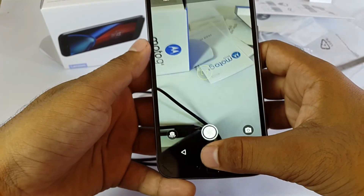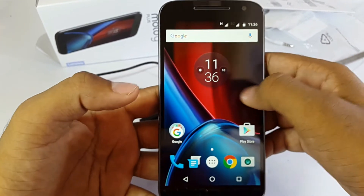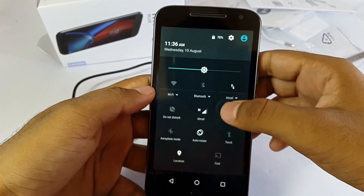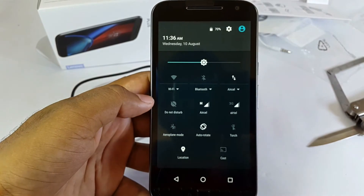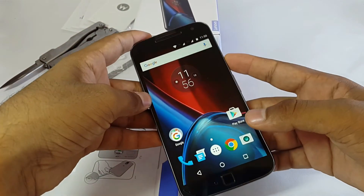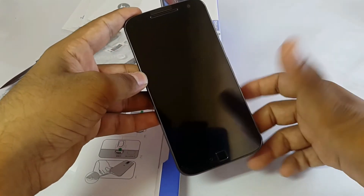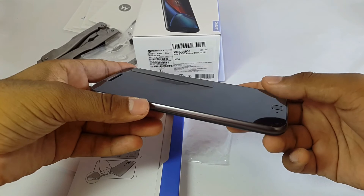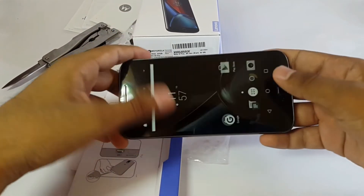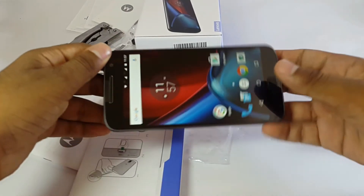Now let's check how quick the fingerprint is. Oh, it's really quick — one of the best fingerprint sensors. It's very fast and accurate.